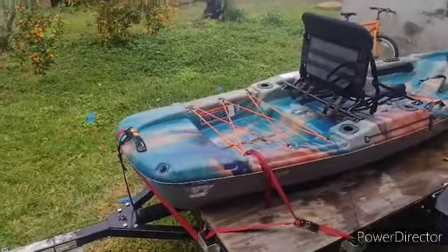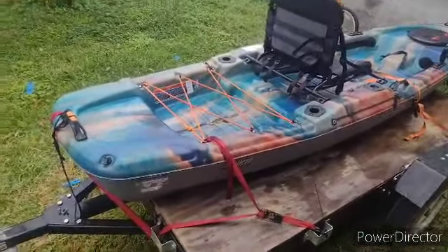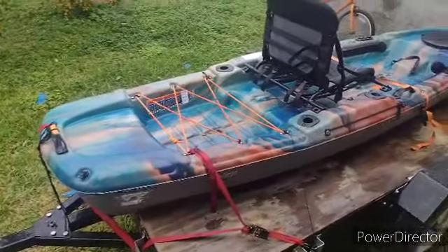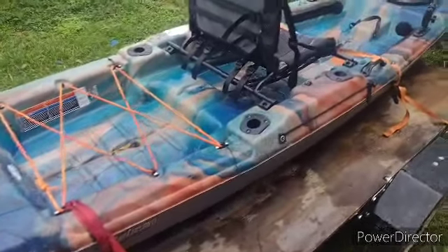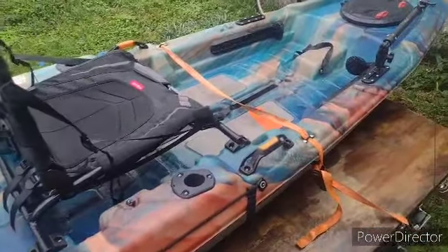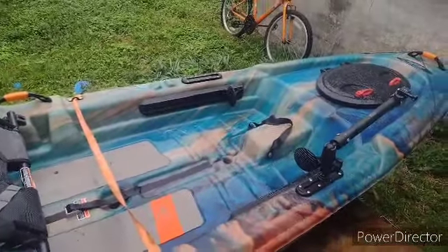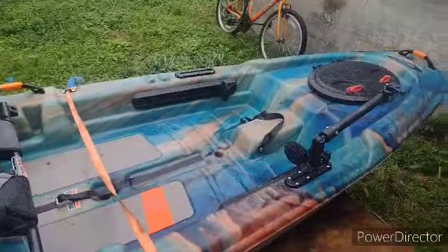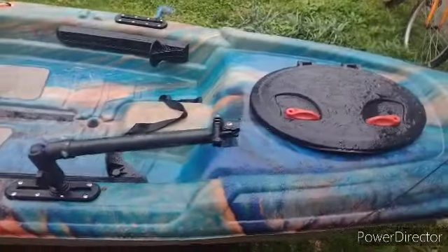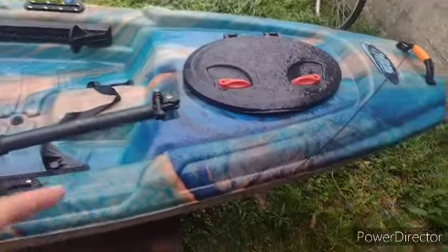Good morning everybody! Today I want to introduce y'all to the Pelican Catch 120. This is an older boat but to me it's newer because it's my first one I ever had. I'm going to show y'all the different kinds of boats I had before. I'm introducing this video on a gloomy day, so I hope y'all can see. This is a 12-foot Pelican Catch 120 - it's got storage right here.